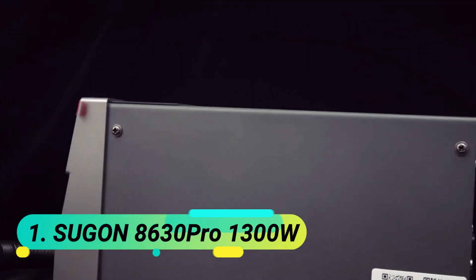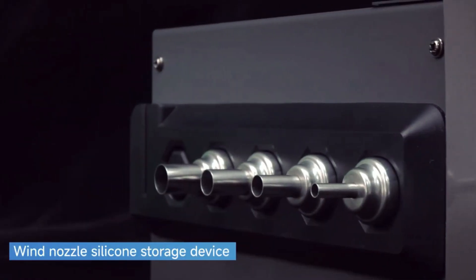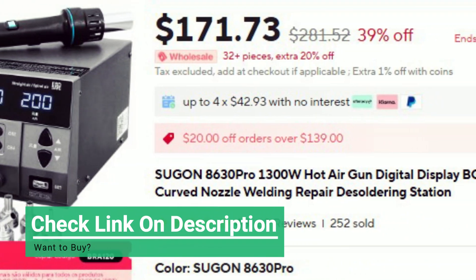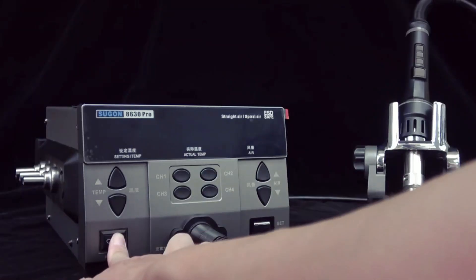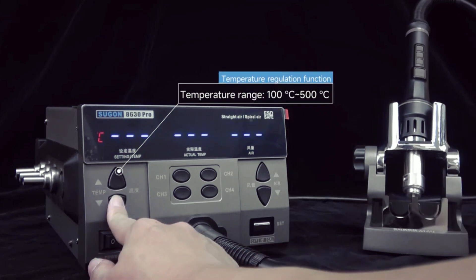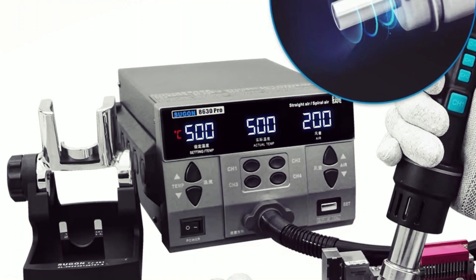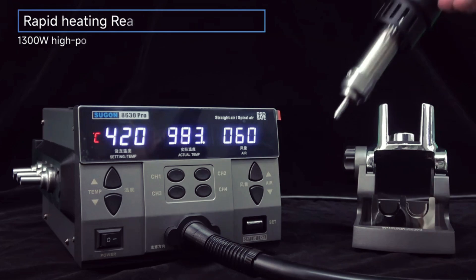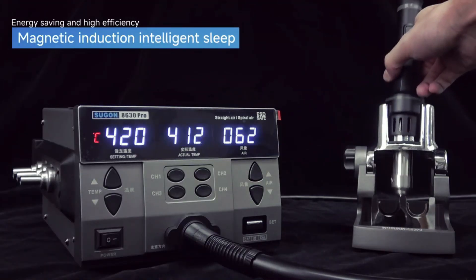At number 1: the Sugarn 8630 Pro 1300W. This versatile hot air rework station is designed for precision soldering and desoldering, featuring 4 programmable temperature channels for quick adjustments and a 1-key cold air button for accurate work. Equipped with automatic sleep mode and a sensor-controlled temperature system, it ensures efficiency and safety. The brushless vortex fan provides adjustable air volume, making it suitable for various applications — from circuit board repairs to heat shrinking and paint stripping.